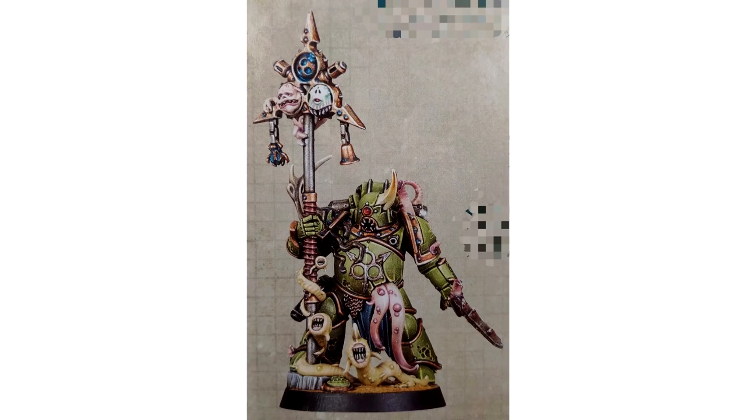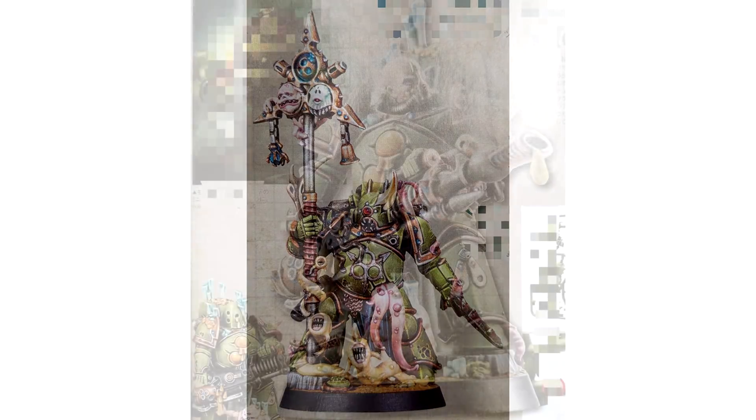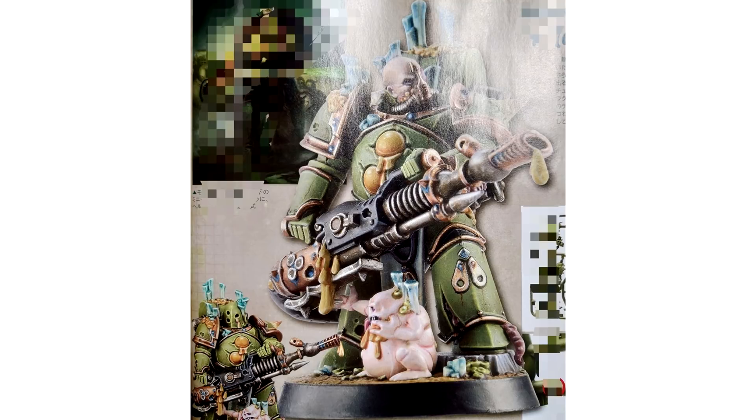One of the most interesting things about this book — because Rick was the one who linked me the images, though they're not actually his images, just ones that have been put online — is that most of the book has been blurred out. I'm wondering if whoever's got the book is basically teasing these models and blanking out the main stuff, like maybe prices, release dates, all that kind of stuff. This image makes it a bit clearer when we look at what's been blurred. The model is absolutely fantastic — it's got those epic character poses and a little nurgling at the bottom. I don't know if he's eating his own sick or the sauce coming out of that gun, but it's an absolutely fantastic, awesome looking model.